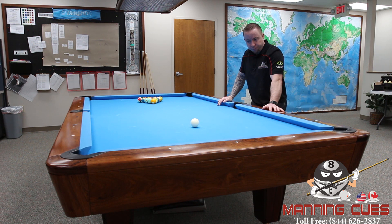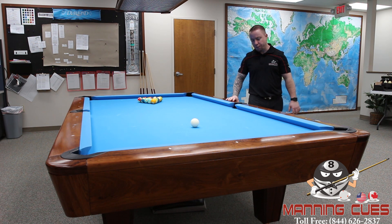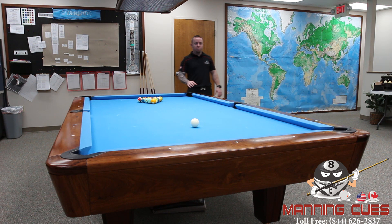Hi guys, I'm Heath Manning of Manning Q's and this video will be on the Diamond Professional. Currently I'm standing in Diamond's office where they've got one set up upstairs. This is a genuine rosewood table. It is absolutely beautiful.